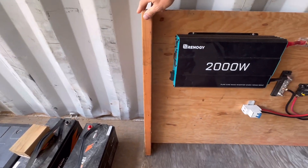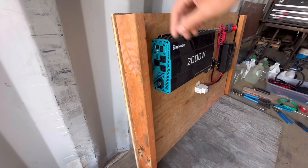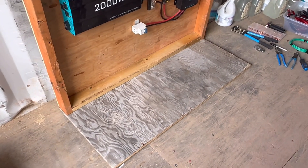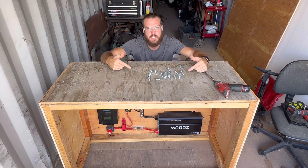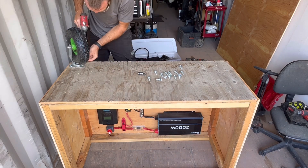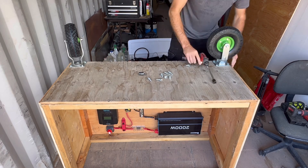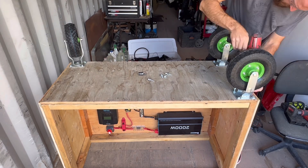I'm going to cut these vertical 2x4s and run them like so. Since the plugs are right there, I'll drill a hole when I put the cover on this side. I've got it all framed in; now I just need to add the bottom. Got the floor mounted on there. I'm back from town — I got my bolts, or technically screws. Let's screw in some wheels.